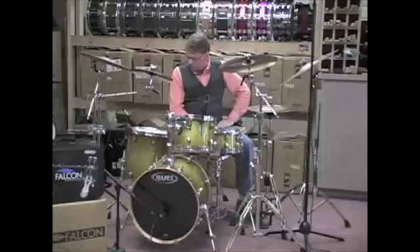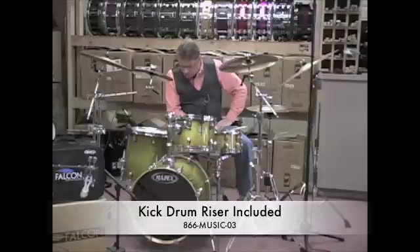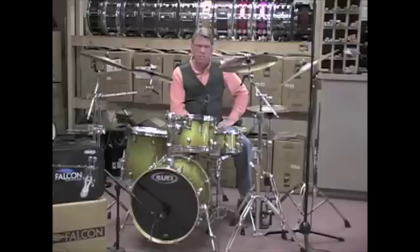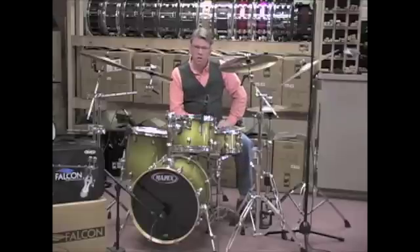Got a kicker bass drum, 18 by 14 kick, elevated from the pedal side. Man, it just sounds good. All the drums, all maple, really, really resonant. Just out of the box, they sound great. Snare drum's poppy. Sounds great. So, bring New York to you.